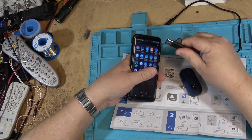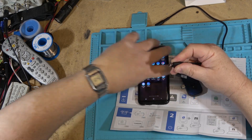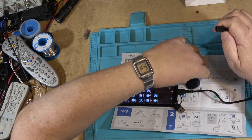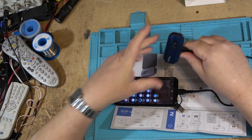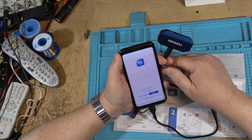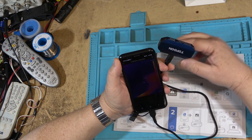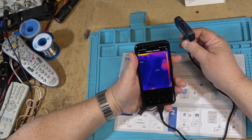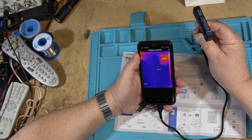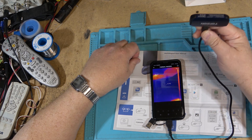Alright, the software has installed. I need to remove the USB-A end and see if this will plug into my phone — okay, that plugs in. Now I can plug the camera into the end of the cable and launch the software. Okay there we go, now it's working. We can see it tells me the temperature of everything.